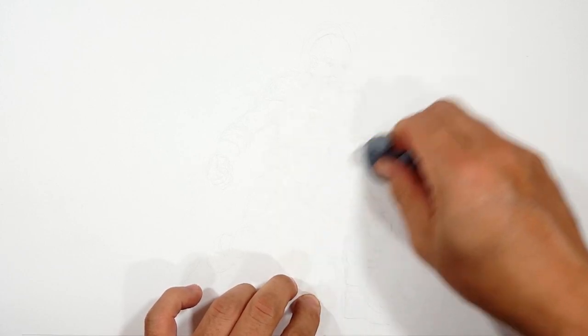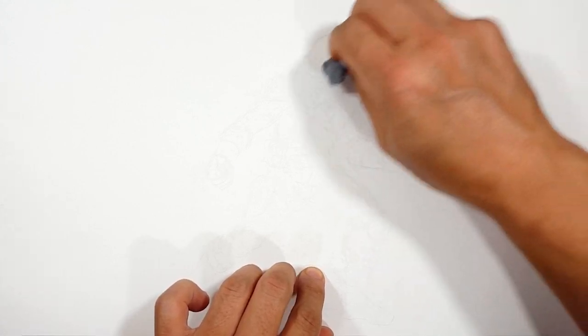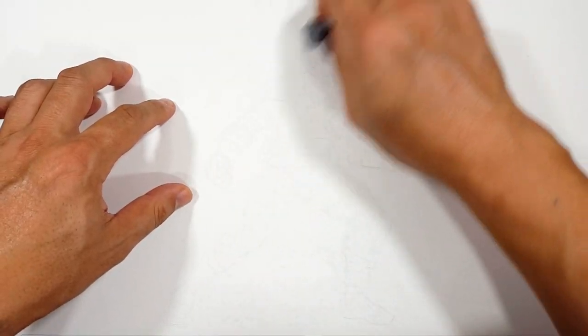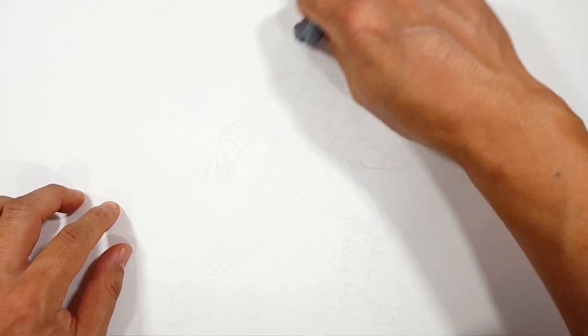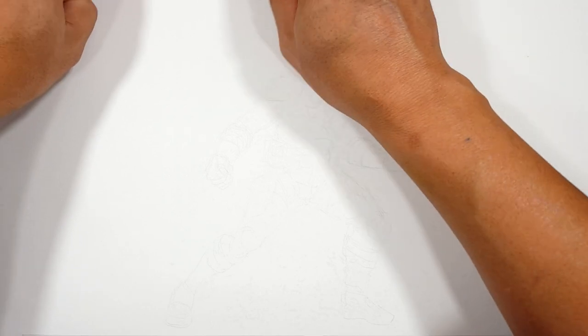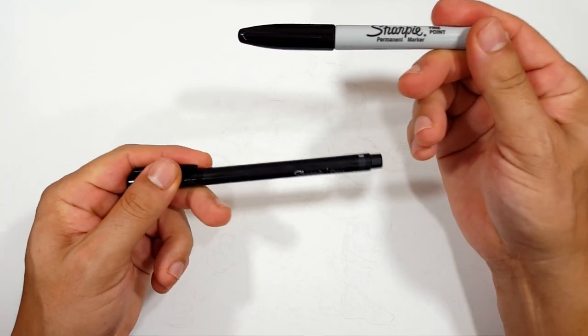We're getting rid of our sketching and keeping our confidence — and that's how we're going to live our life. You'll go far, do amazing things, and I'll be there to celebrate and congratulate you. Welcome skippers! Welcome to the Sharpie portion of the video.